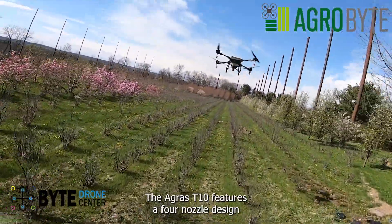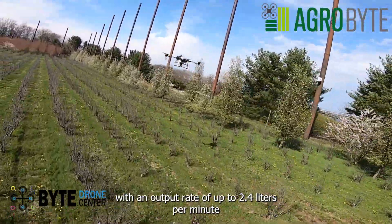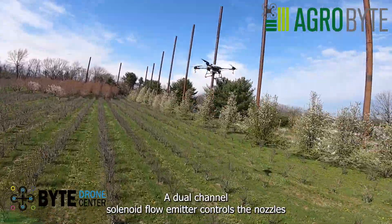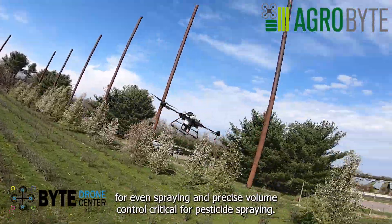The Agras T-10 features a four-nozzle design with an output rate of up to 2.4 liters per minute. A dual-channel solenoid flow meter controls the nozzles for even spraying and precise volume control, critical for pesticide spraying.